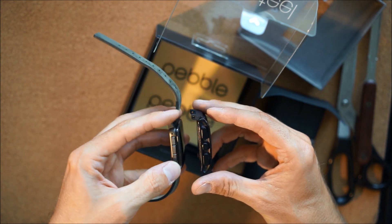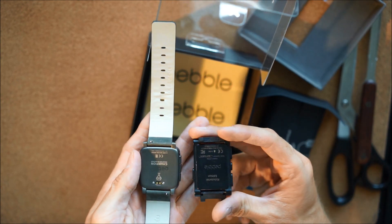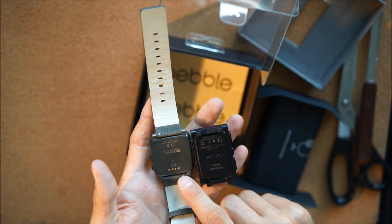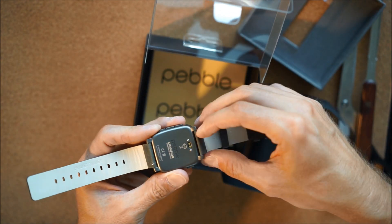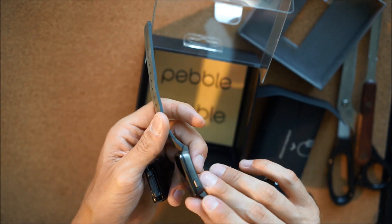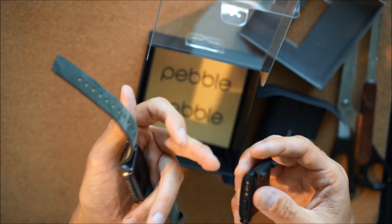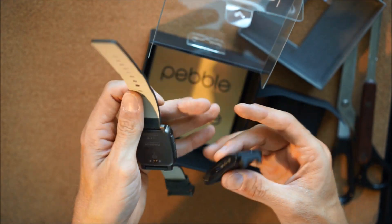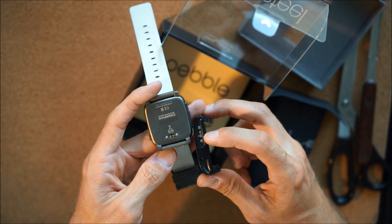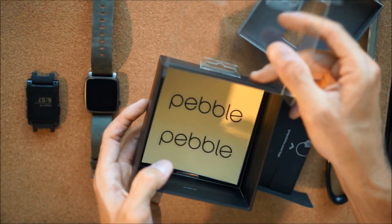Three buttons, much more minimal, nice steel — this feels really really solid. Here's the back: you can see the plug for the new straps that will be coming out. This is a detachable strap. There's another button on the other side just like the other Pebble. They also moved the charging port — it's the same as the strap plug, so they've really minimized it.